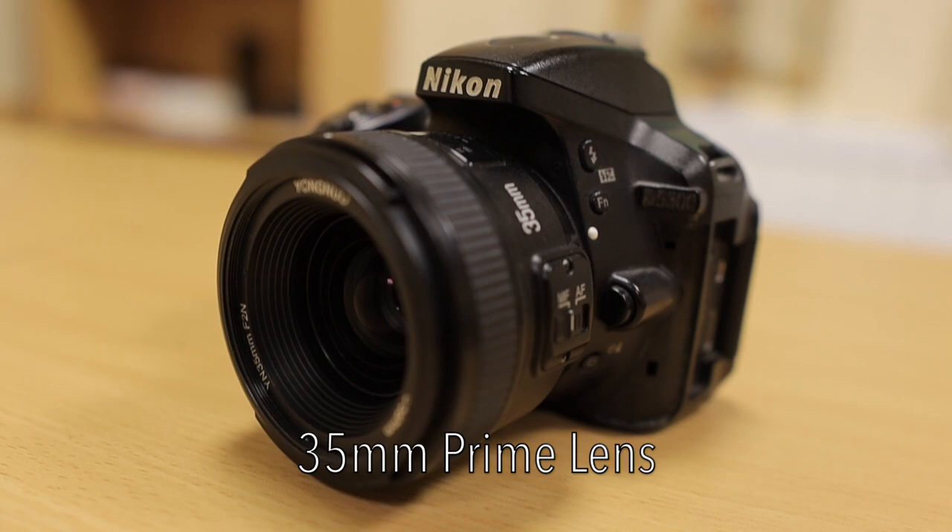When talking about focal length, there are two kinds of lenses: the prime lens, and the non-prime lens, which is a zoom or variable lens. This is a 35mm lens, which is a prime lens because it does not have an adjustable focal length — it's set at 35mm. You cannot zoom in or out. The 35mm just refers to how wide the picture is through the lens. This other one is a 50mm, so it's going to have a more zoomed-in look.